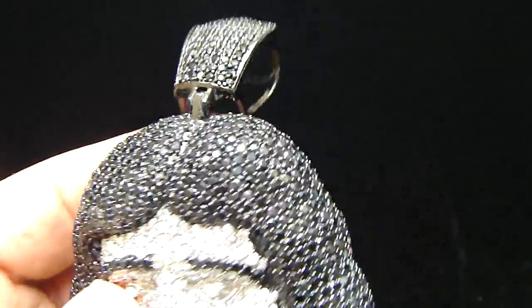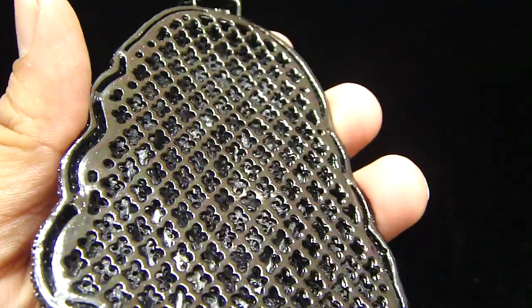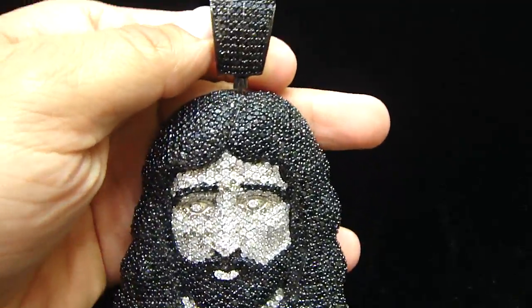You can see every single detail — all the breathing holes in the back right here, cage back. Pretty nice, pretty decent piece.